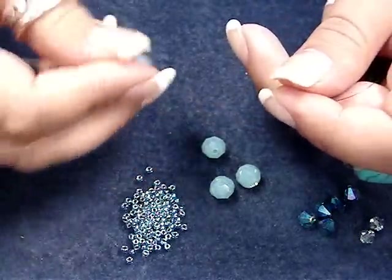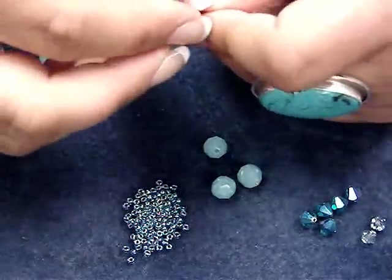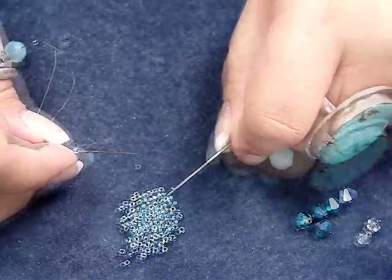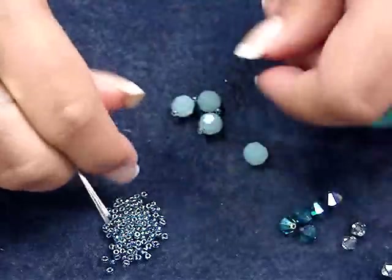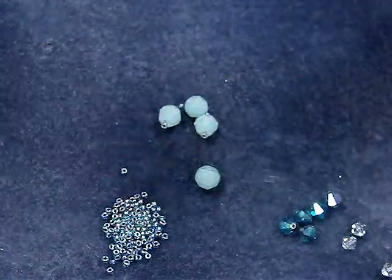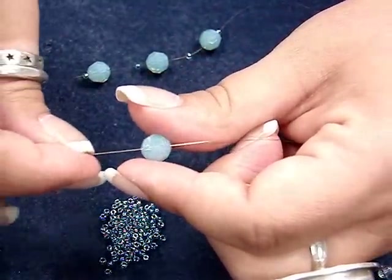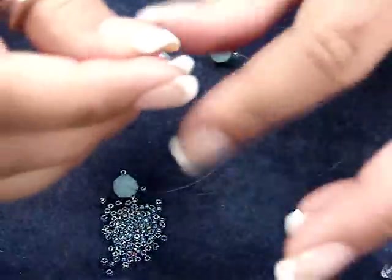The first thing I'm going to do is pick up one of my 8mm rounds, then drop a seed bead on either side of that round, and then pick up another round and another seed bead on each needle. I'm going to bring these to the center of the fire line and then take our last 8mm round for this section of the earrings. I'm going to string it on one needle and pass the thread through, then take my other needle and run it back through the opposite direction, and bring both ends of the fire line and the needles up together into a circle.